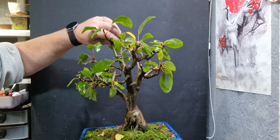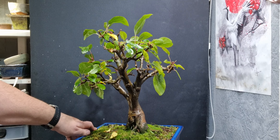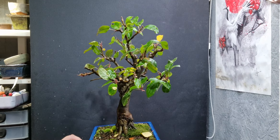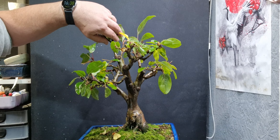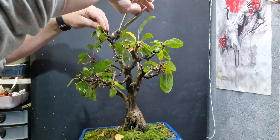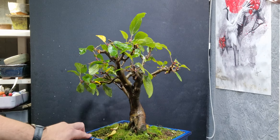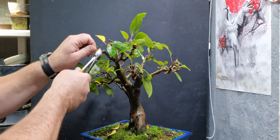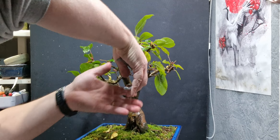Should I reduce the height back again? I think I'll take this one back to here, and I'm going to take this whole top off, I think. I'll just finish here and take that off. Just clean it back a bit.